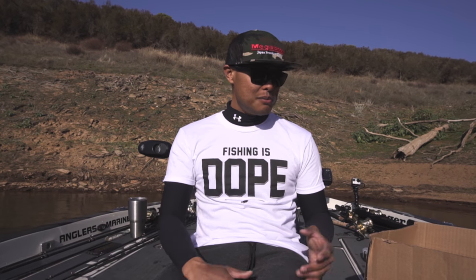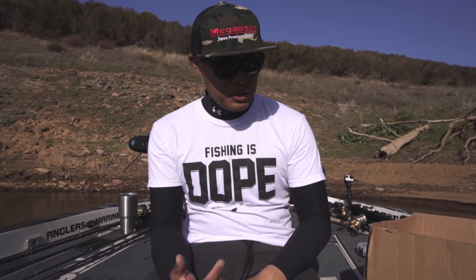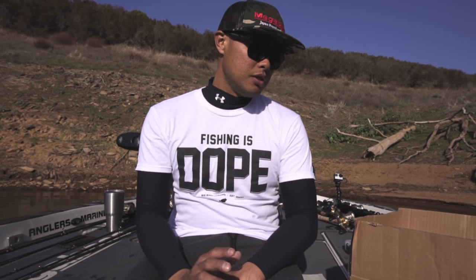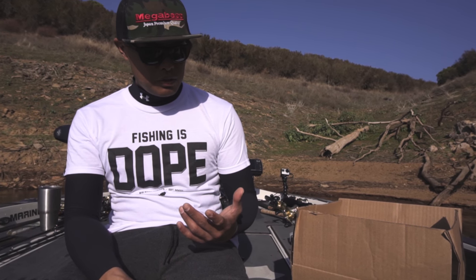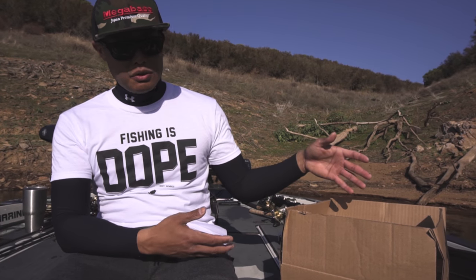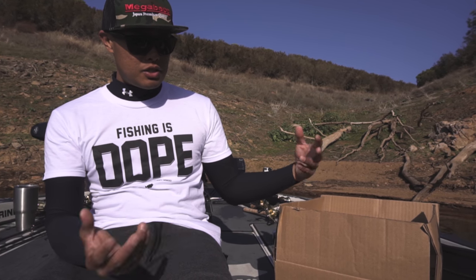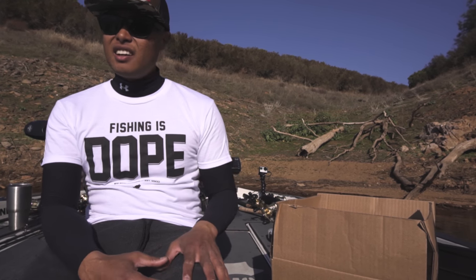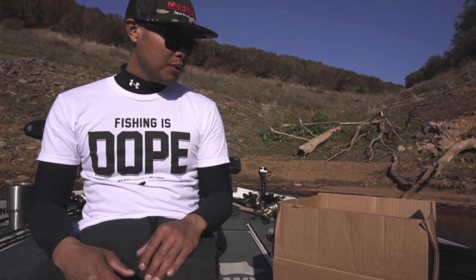What's up y'all, it's Oliver here from Big Bass Dreams. We're gonna bring you a special edition of mail call on the water. I just got another package from Megabass — this is a Megabass Japan order, so these items might be a little bit more difficult to acquire. I didn't have time to do the video back at the house, so I just grabbed the box and took it out on the boat today.